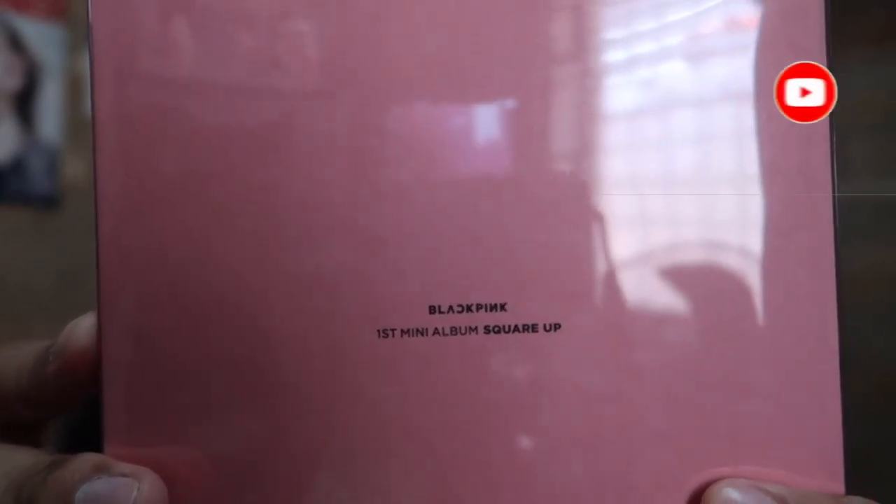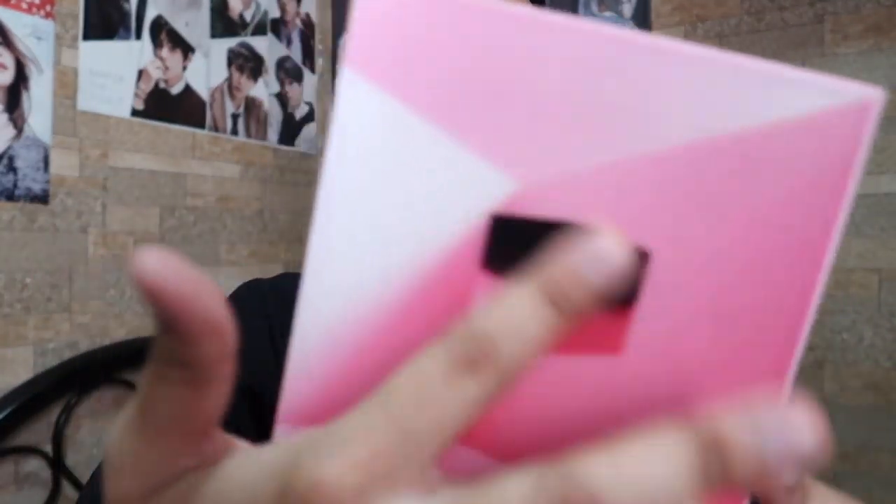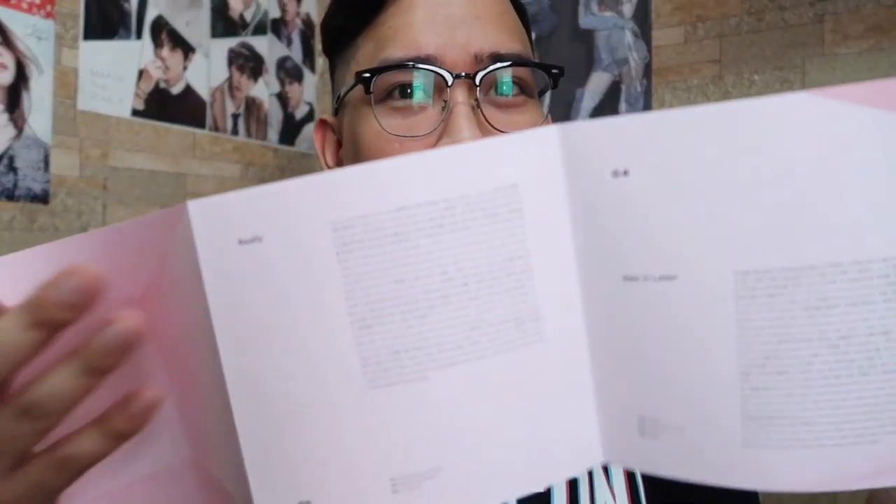Yung color black, next naman natin yung color pink. Natanggal ko yung plastic. Meron siya ditong plastic cover. Sa likod: Blackpink Square Up First Mini Album. Same dun sa color black — ang una din dito is yung track listing niya. At may texture — iba yung track listing niya compared sa color black.